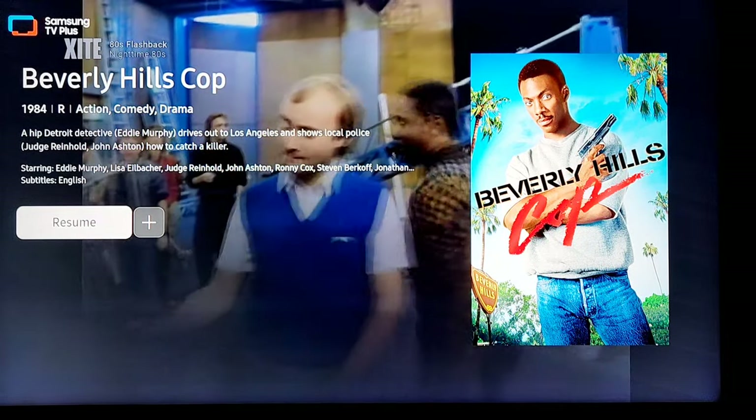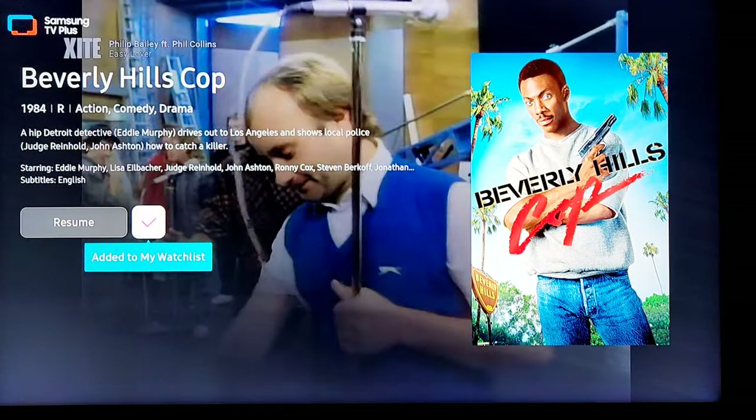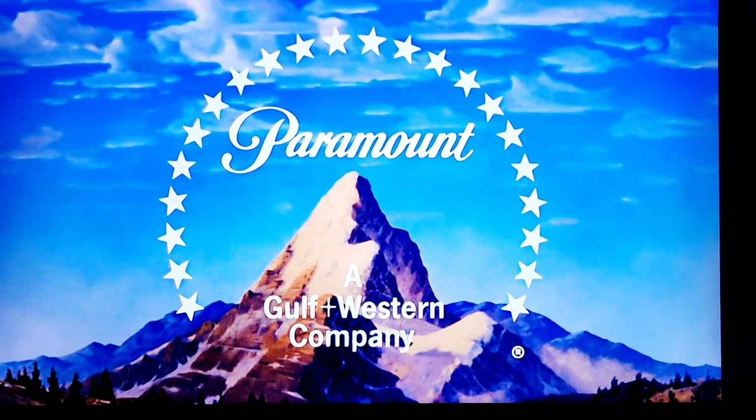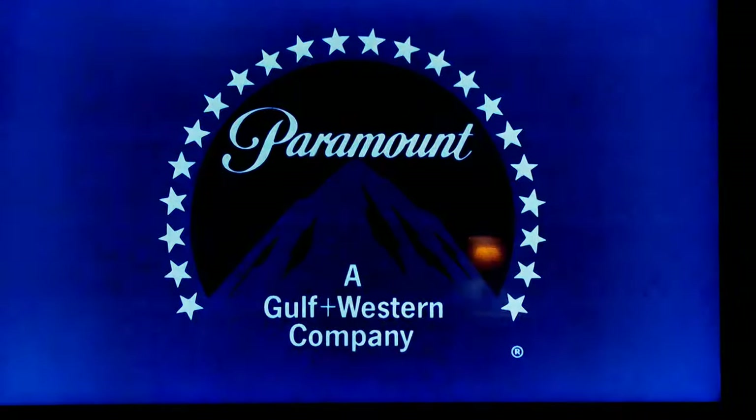If you want to add your favorites, just hit plus to add to the watch list. Say we want to watch it now — does it actually work? We can watch Beverly Hills Cop. It's loading and there we go — Paramount Pictures presents Eddie Murphy in Beverly Hills Cop. They're actually bringing it back.